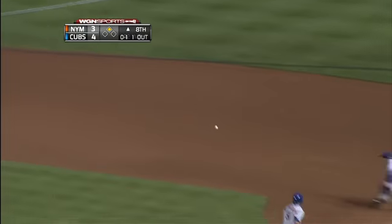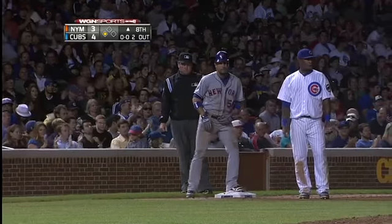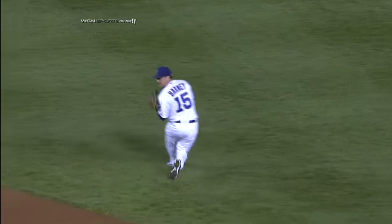Darwin Barney, nice play — got it. What a big play to keep that ball out of the outfield, and then he gets the out to boot. Two down. Yeah, that's your first concern as an infielder with a runner at second base in a one-run game: make sure that ball does not get through.